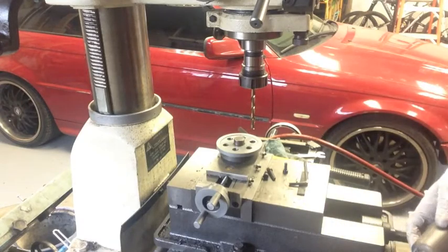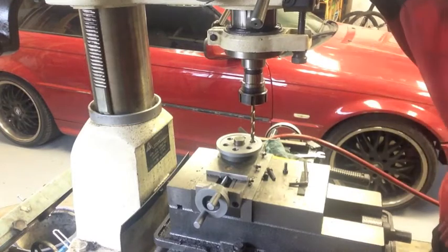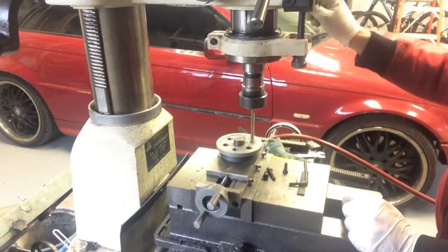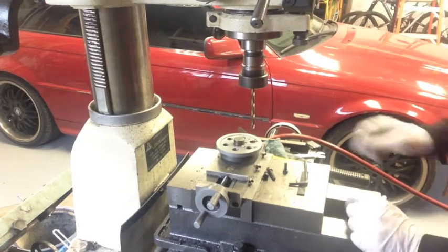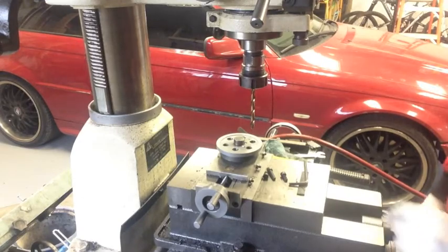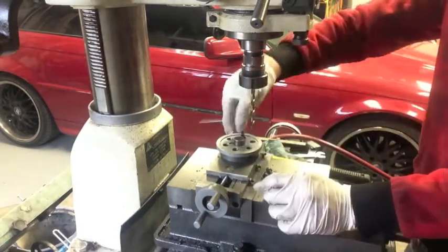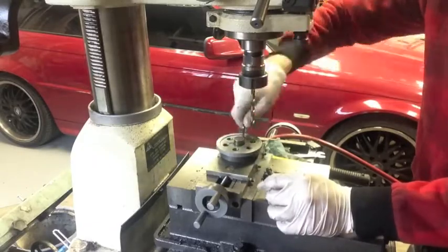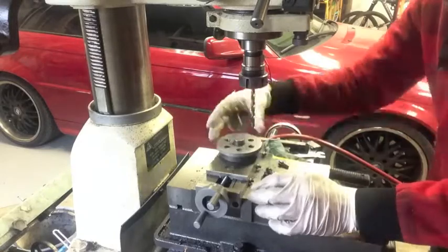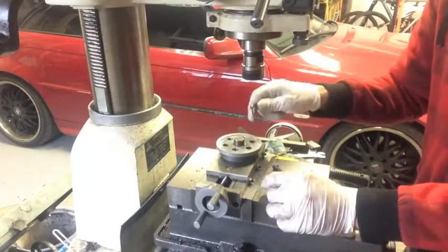It's only probably a hundred thousandths maybe. We'll just drill to the stop. And that's it. There we have it.